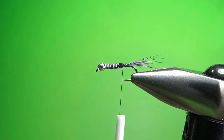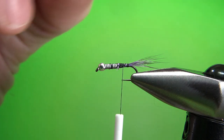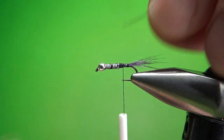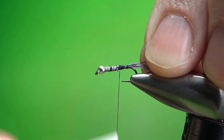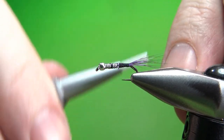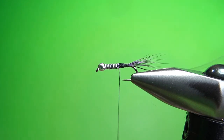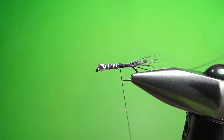Now let's tie in a rib. I'm using black wire, small. If you don't have black wire, just use thread — you could have left that thread tag end long and ribbed it with your thread. You could even use monofilament; I've ribbed plenty of flies with a 4X tippet, that'll work just fine. I don't want a flashy rib — I just want it to be kind of nondescript. It's really to make the fly more durable.